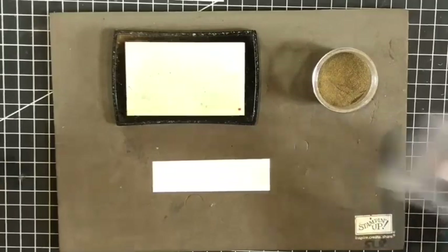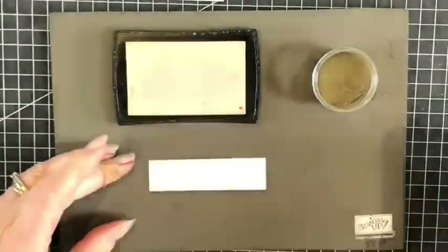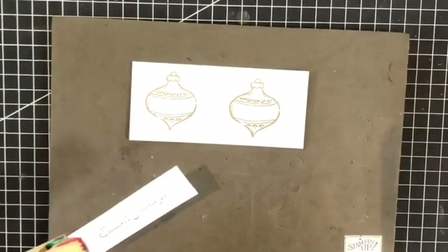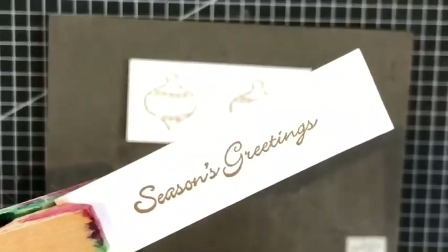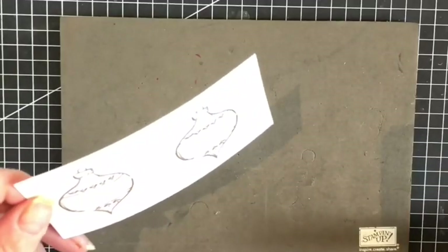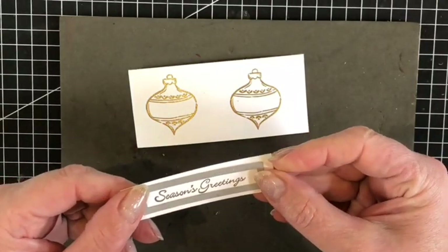Now I'll be doing exactly the same using the Seasons Greetings sentiment from the Itty Bitty Christmas. So there's the sentiment finished. Here we have the two embossed baubles and the sentiment, which I'm now going to die cut using another stitched rectangle die through the cut and emboss machine.